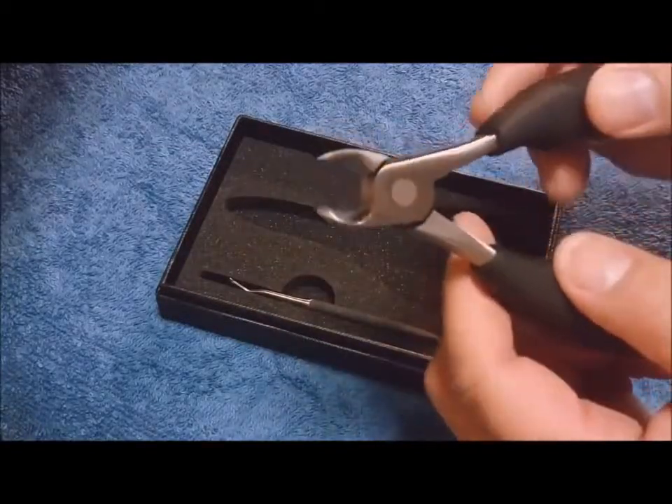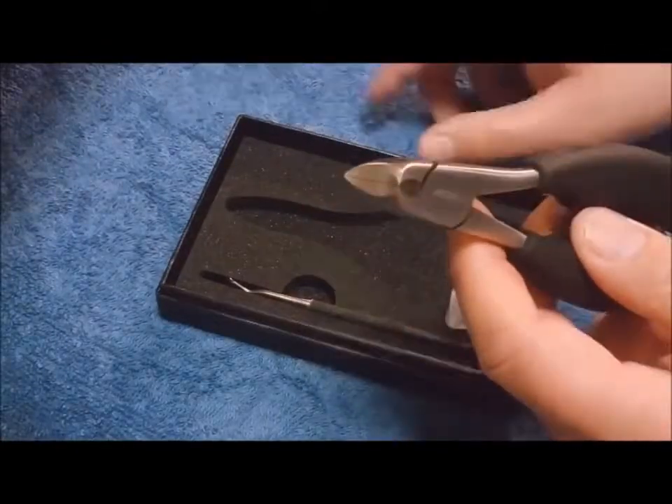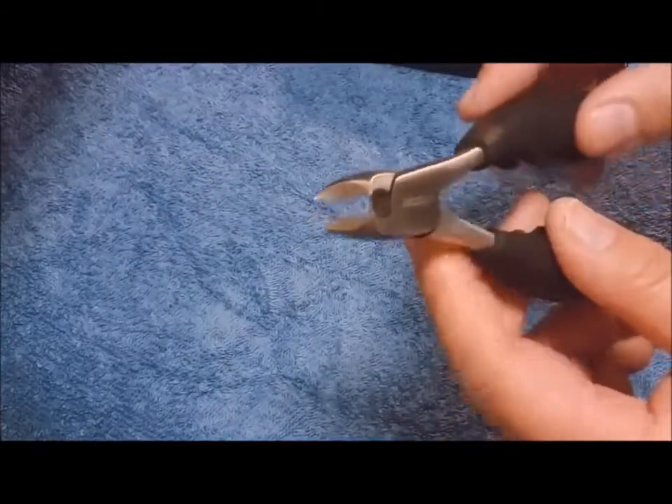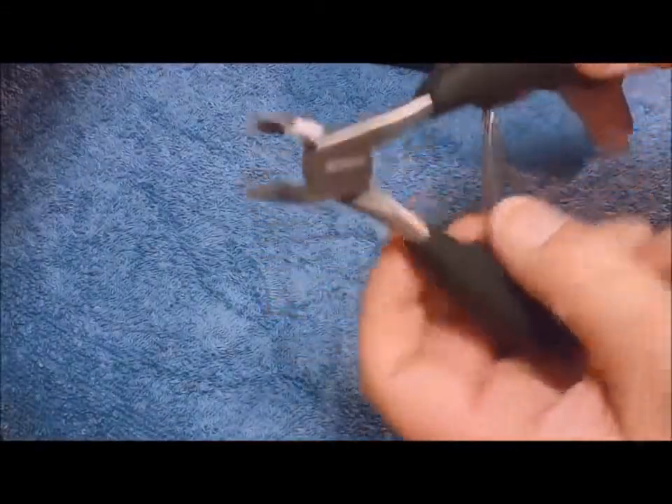Stainless steel, wide mouth — you can see the wide mouth there. Spring loaded.